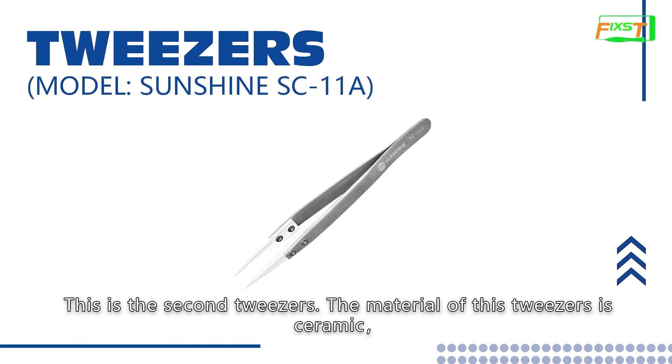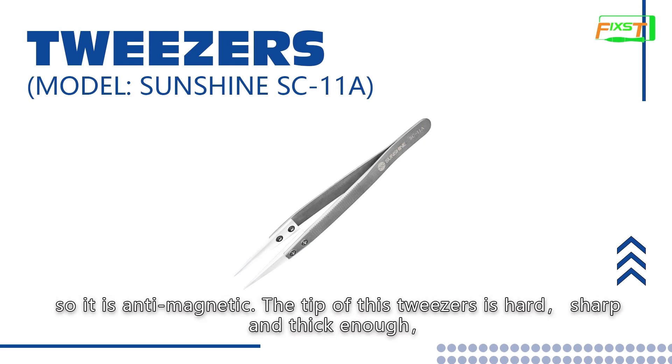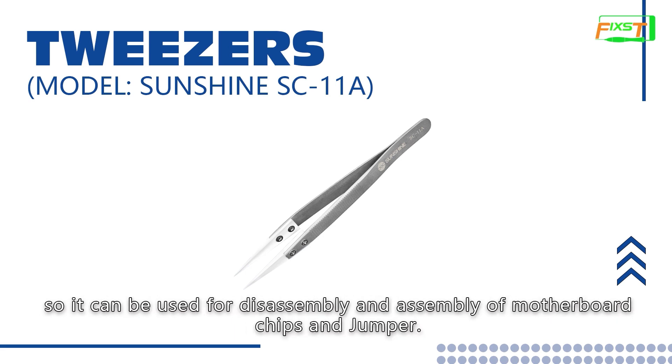This is the second tweezers. The material of this tweezers is ceramic, so it is anti-magnetic. The tip of the tweezers is hard, sharp and thick. So it can be used for disassembly and assembly of motherboard chips and jumper.